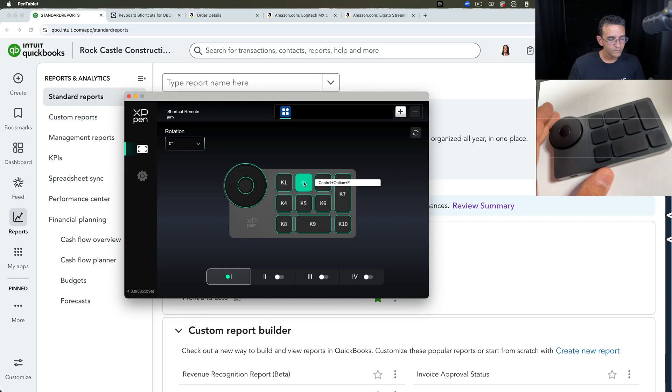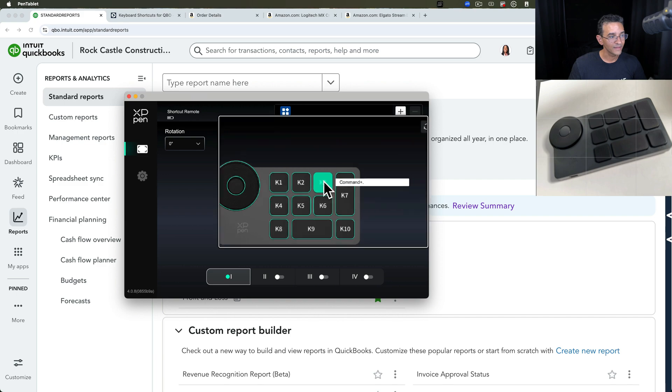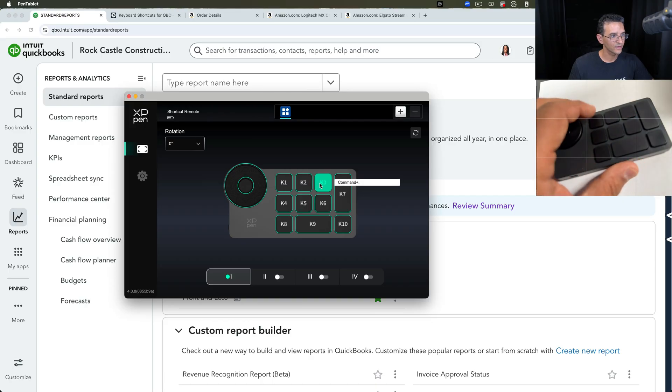Let's make K3 Zen mode. I click on it, clear whatever's in there, hit Ctrl+Period — or Command+Period on a Mac — then click OK. Now I have K3 programmed for full-screen Zen mode and K1 programmed for Escape, so I have full screen here and Escape here.